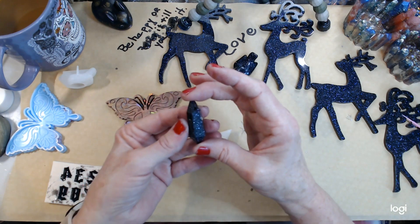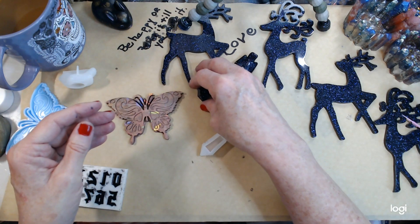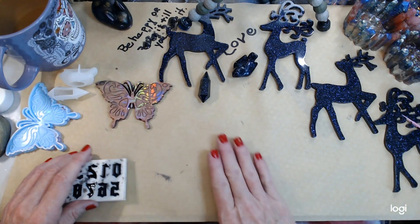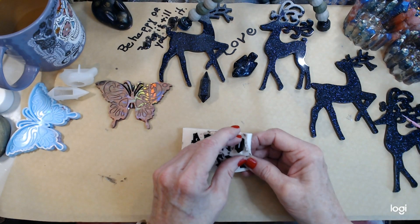I could just rock it. When you get to be older you can rock anything you want to, because either nobody looks at you or they get a kick out of it.